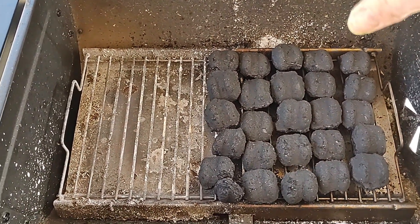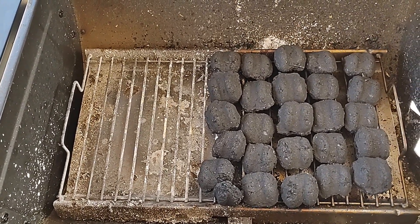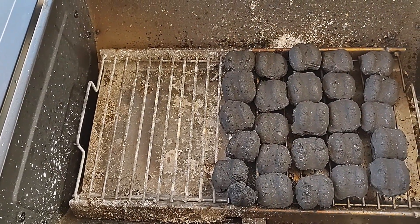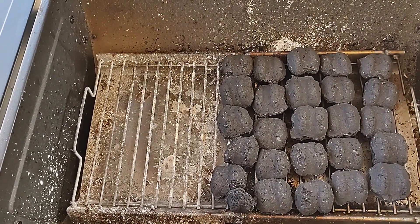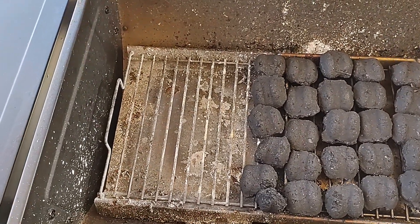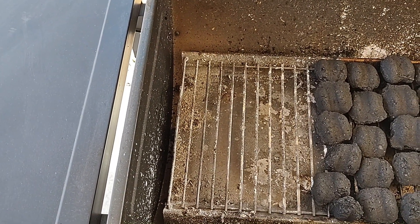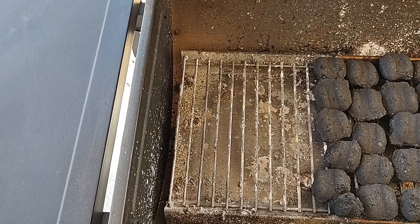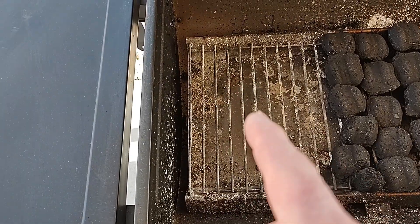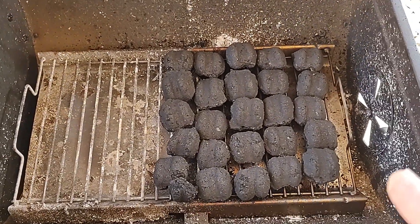That's where I'm gonna set my sweet potatoes, directly over the heat, along with the onion. Around the edges where it's not as hot, I might do the barbecue wings. I'll probably start some of them over here along with the poblano peppers and jalapeños along the edge too, and blacken them up a little bit.